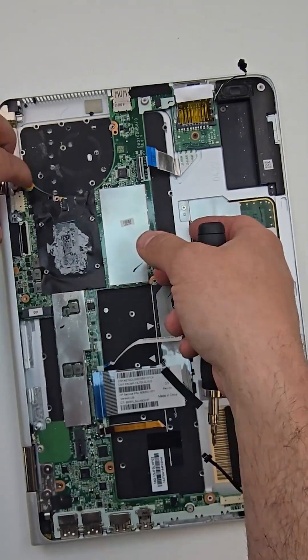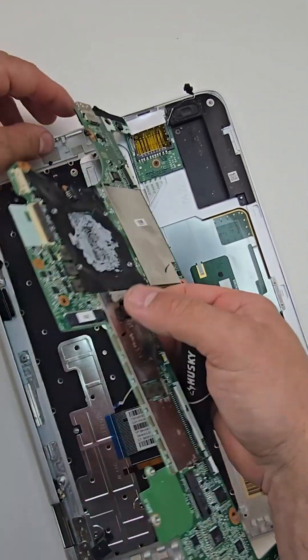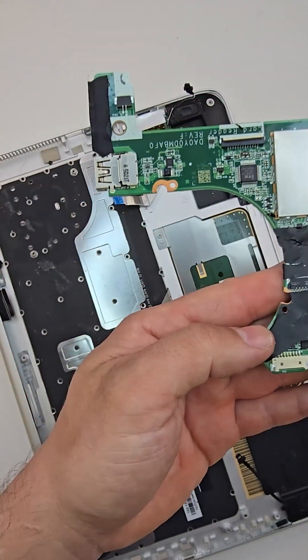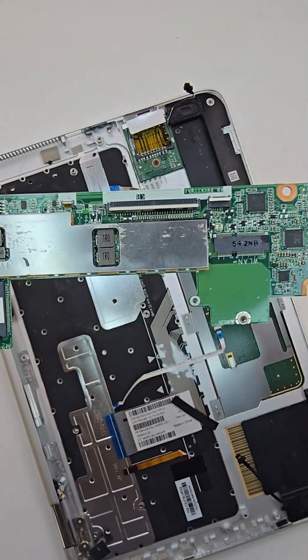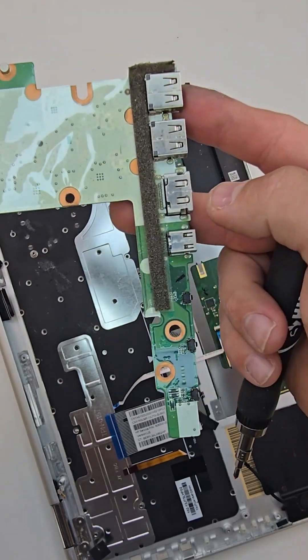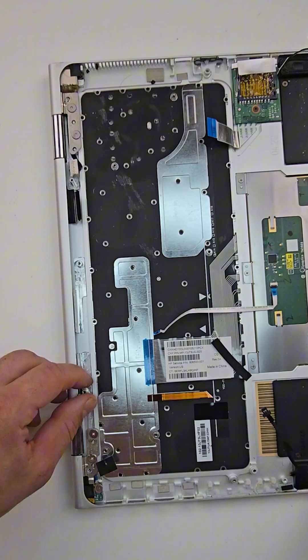On both sides, as you can see, all external ports are soldered directly to the motherboard, as well as the CPU processor and memory RAM. So before choosing your RAM size, make sure that you check the specs, otherwise you will not be able to upgrade.